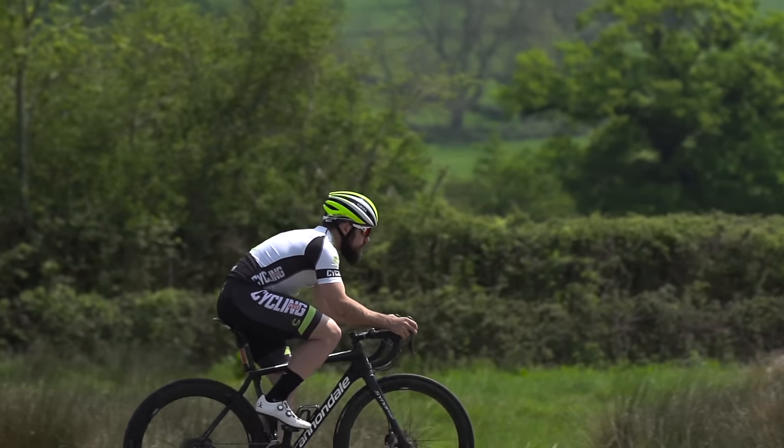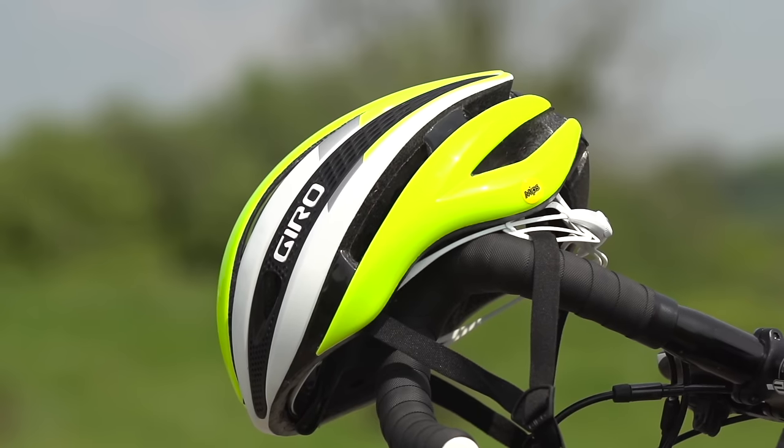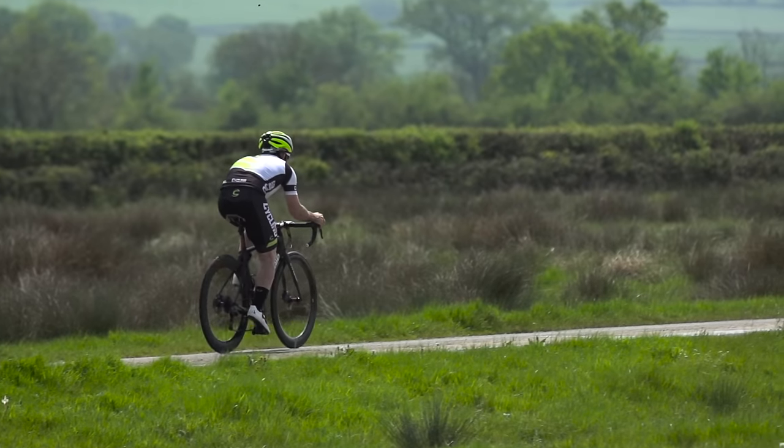The Synth is also part of this new semi-aero helmet trend. Whilst I haven't had the chance to ride it in pretty hot conditions, other colleagues have, and they pretty much unanimously agreed that it's very, very good for ventilation.